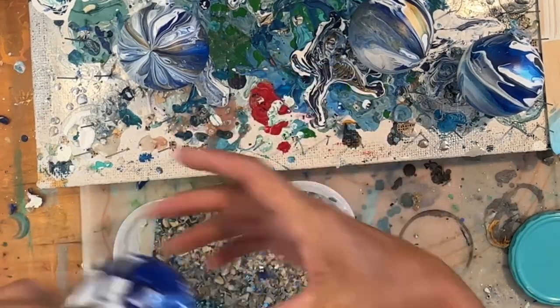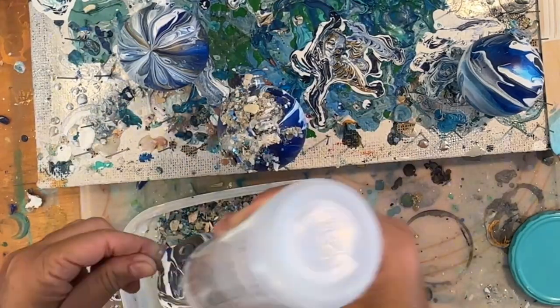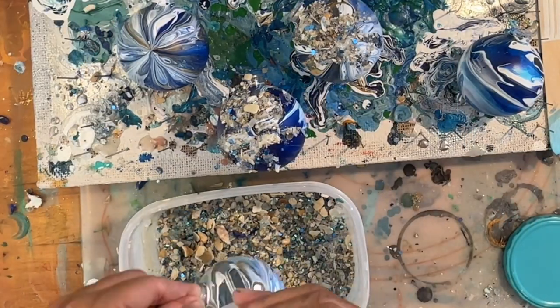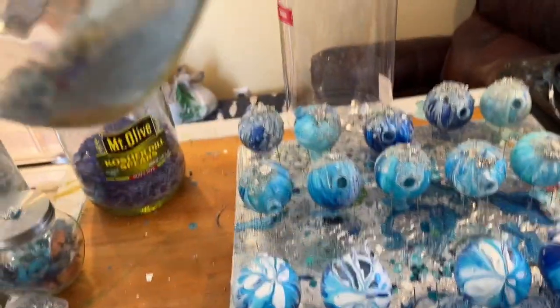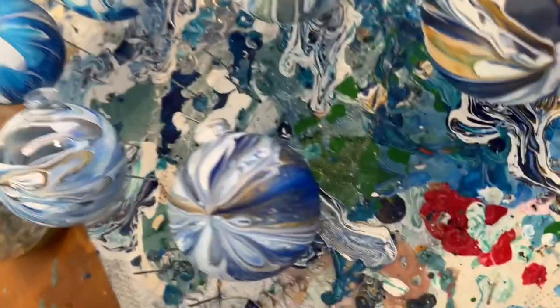You might have seen me use my mermaid trash in a few of my videos, especially the Christmas ornaments. It's time for me to make some more because I've been making a lot of Christmas ornaments this year for my upcoming art shows. This is just awesome stuff — it's so easy to make, so stay tuned to find out how I make it. See, that's how much I have left — it's time to make more.